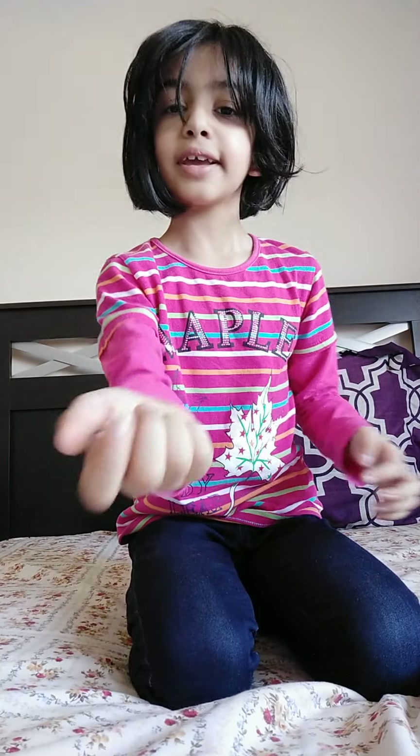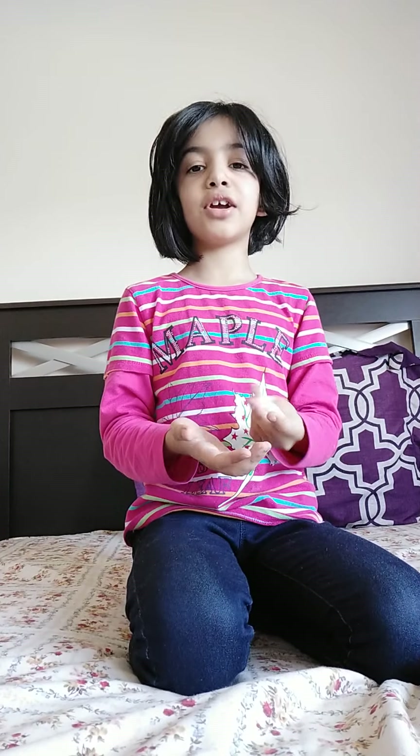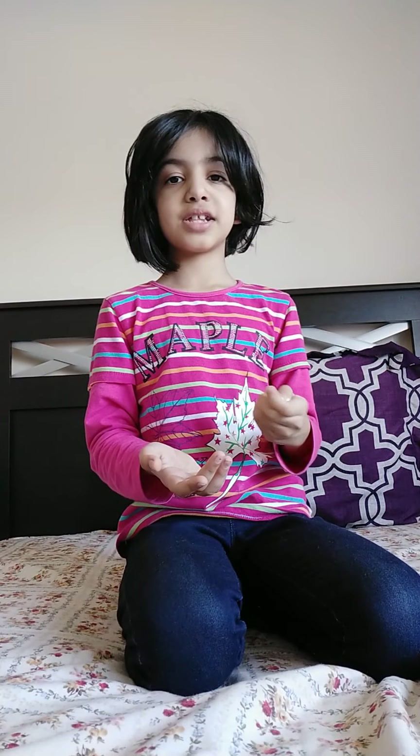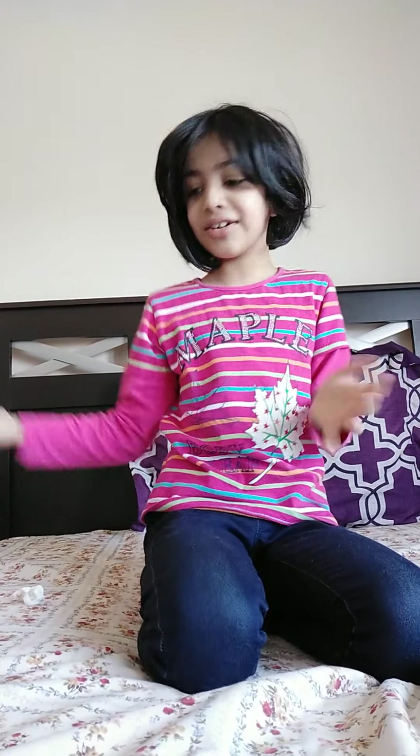Another way you can play with it: first put it in a ball as tight as you can, then put it on your hand. You can play with your little sister or brother. Another way — throw it up and try to catch it. Let me crumble it tightly and try to catch it on your hand. You can also do it this way.